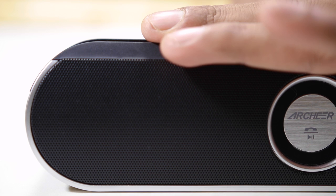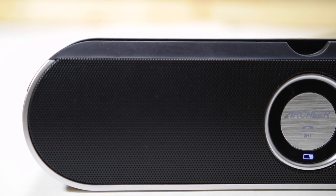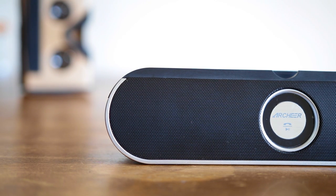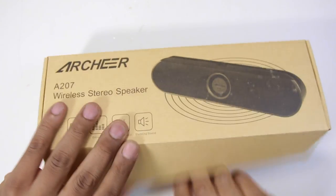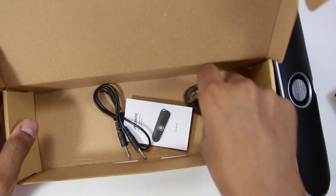Speaking of charging, the speaker has a 1050mAh battery and runs for roughly 5 to 5.5 hours, shuts off sound after being inactive for 10 minutes, and takes about 2 hours to charge fully. In front, it has a monochrome indicator for charging status which turns off once charging is complete. You can also continue using the speaker while it's charging, and the charging cable as well as the auxiliary cable come with the package.